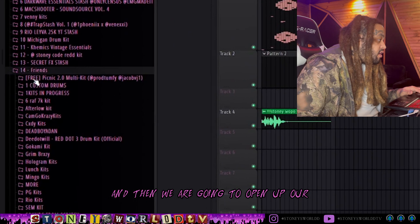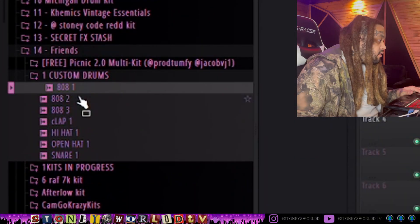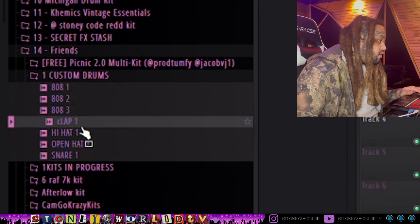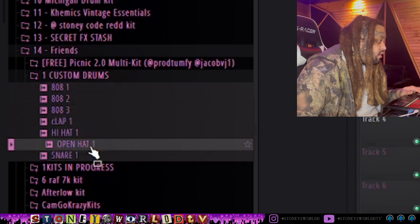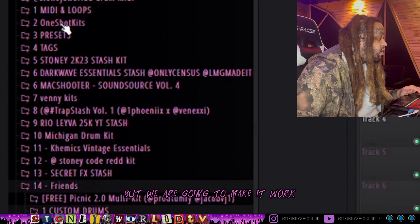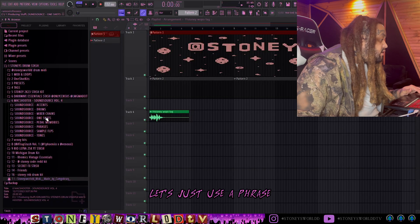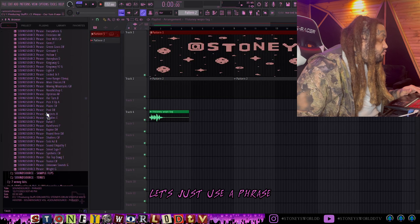That's enough - I'm going to open up a new project and then we're going to open up our custom drum kit that we made. Very simple, just a couple sounds, but we are going to make it work. We're going to put something together to this real quick - let's just use a phrase.